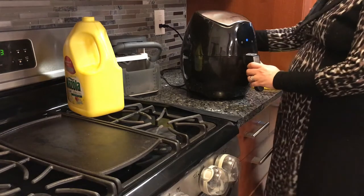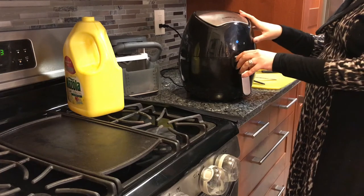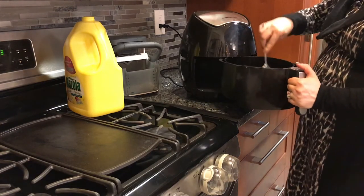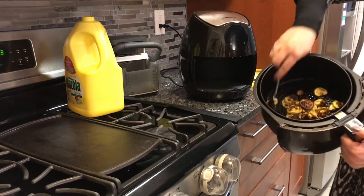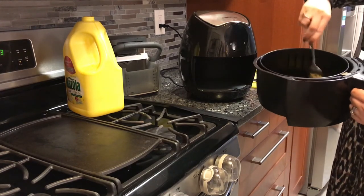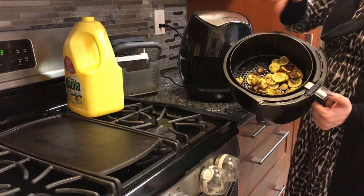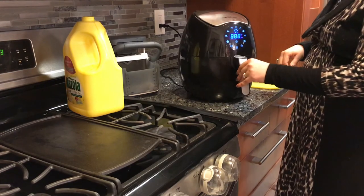Hi guys, we're back. The 20 minutes is done. In between, I basically opened the air fryer and mixed the vegetables so that they can get evenly heated. This is how it came out — nice and crunchy and yummy. The good thing about the air fryer is that you don't need too much oil, and the excess oil will drip down through the holes on the bottom. Hopefully you will enjoy this delicious recipe. Until next time, bye bye.